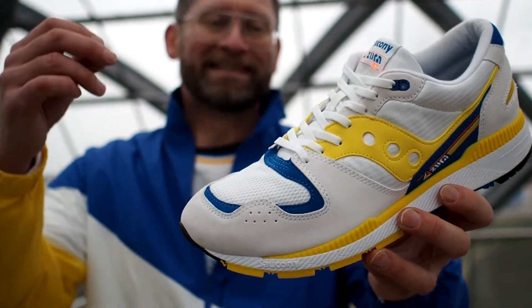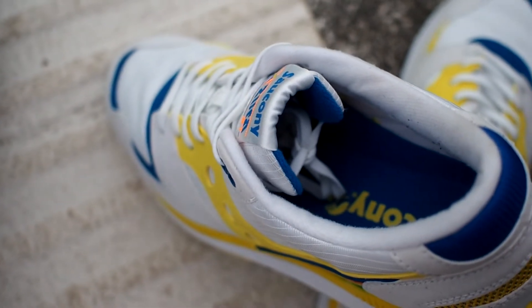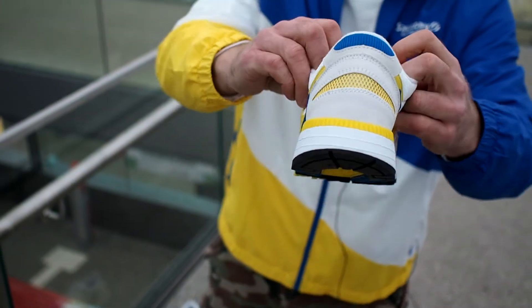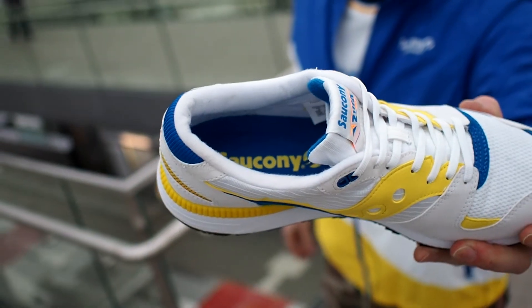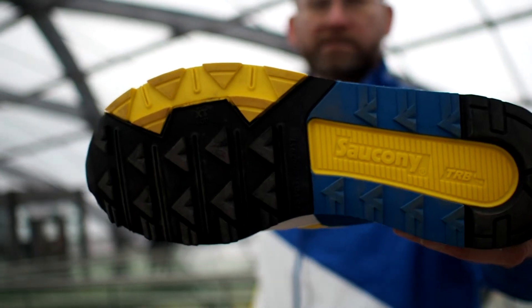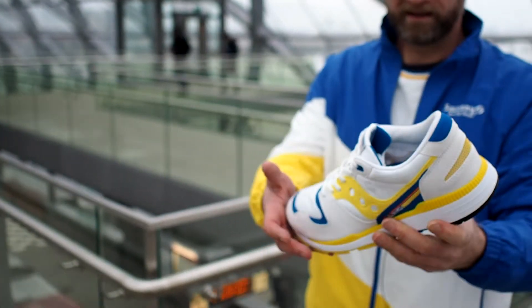It's a very simple shoe. The inner liner is a cloth material which feels nice — nothing spectacular, but it is a running shoe after all. The same kind of material on the back of the tongue. Looking inside, you can see the yellow Saucony logo on the blue insole bottom. The classic — I think it's an XT600 — outsole in yellow, black, and blue: the typical Saucony pattern. I think it's a very dope shoe.